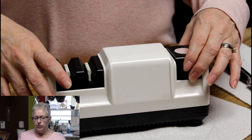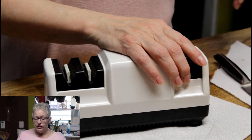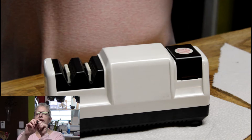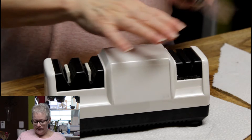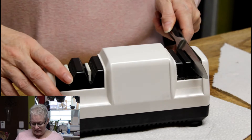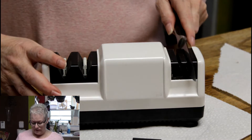The first stage is for honing the edge of the blade. You don't have to do this each time you sharpen a knife — only when it really gets out of alignment. Honing straightens the edge. It's magnetic so it holds the blade and guides it at the right angle. It's not straight up and down; it's at a 20-degree angle based on US standard.